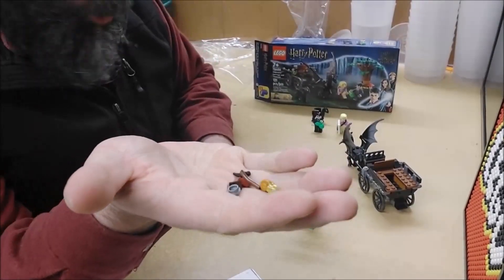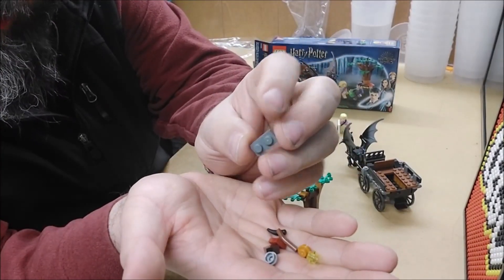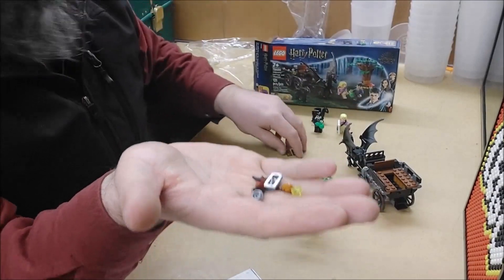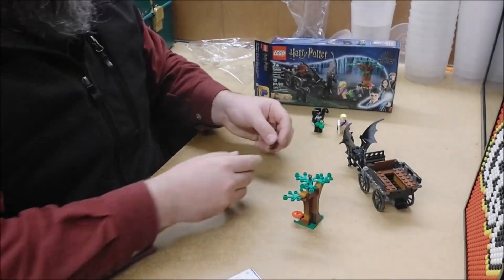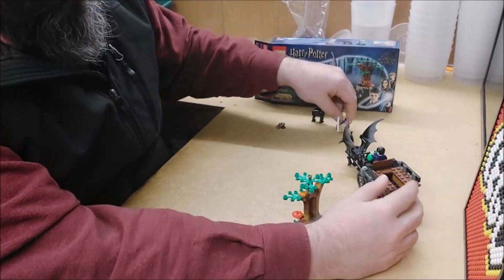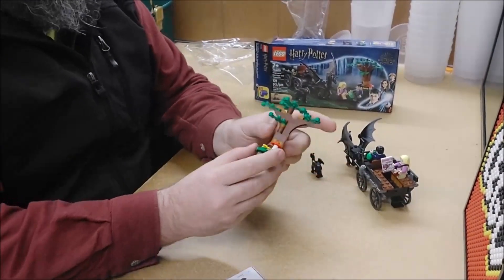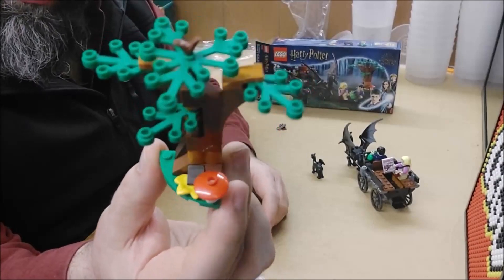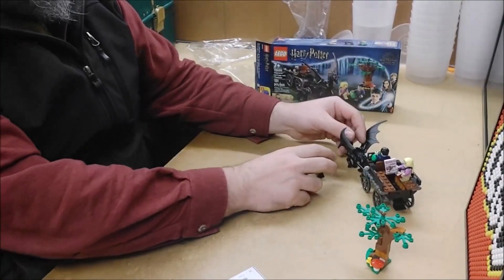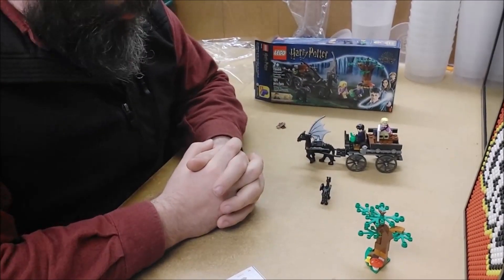We have the usual plethora of spare parts and one unusual spare part — usually don't get anything bigger than a one-by-one plate, but I definitely have a spare. I've checked and I'm only supposed to have eight and I have nine. The rest are standard. We've got our wands, Harry got an apple. We can put him in the cart, we can put Luna in the cart. We have the baby, we have our tree — not a terrible tree. The mushroom has no print, which is a shame — I was hoping for a mushroom print — but no print on the mushroom. What are you gonna do? The cart rolls nicely, I like it, I dig it.